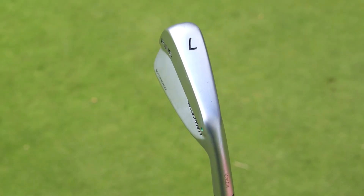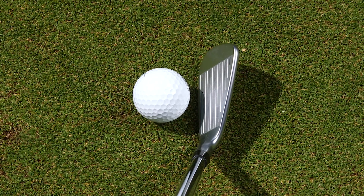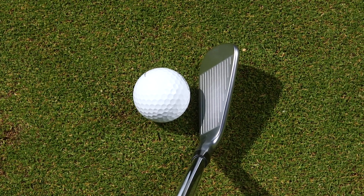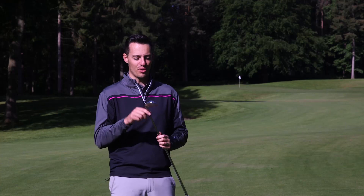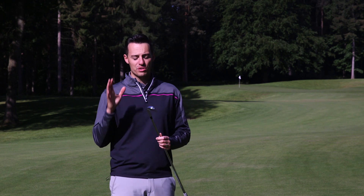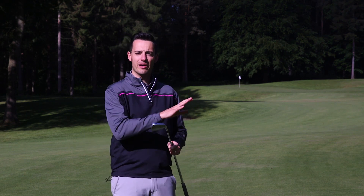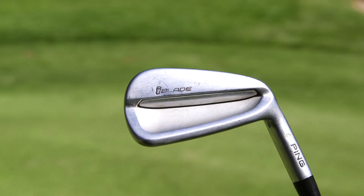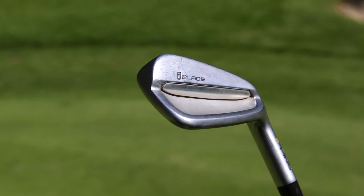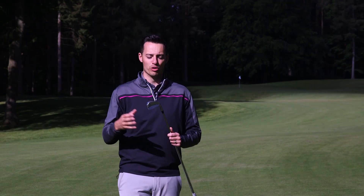It's definitely Ping's most compact iron down behind the ball — really narrow sole width, thin top line, short blade lengths as well. So it's not for the faint-hearted, that's for sure. I've got a 4-iron, a 7-iron and a pitching wedge to test here on the golf course. I've also got some data with the 7-iron to compare it against irons like the iBlade, one of their smaller cavity-back irons, as well as the G700, which is right at the other end of the spectrum in terms of distance and forgiveness.